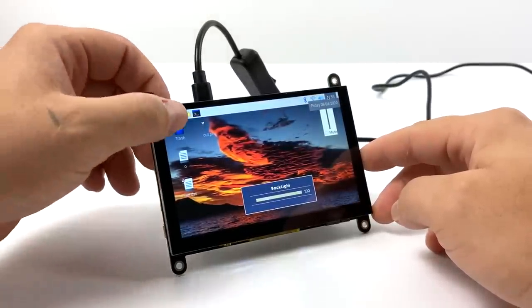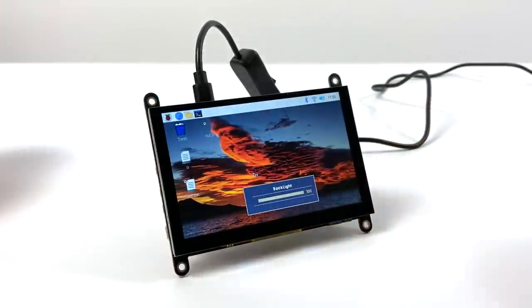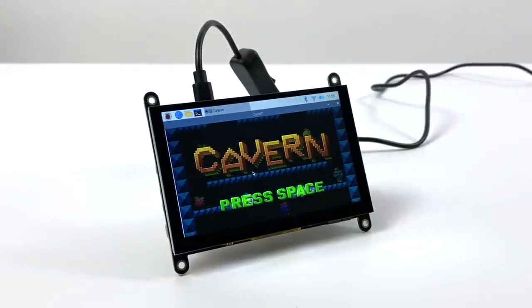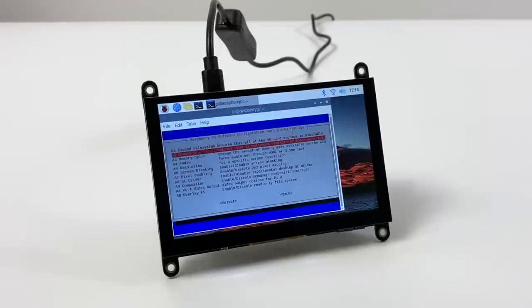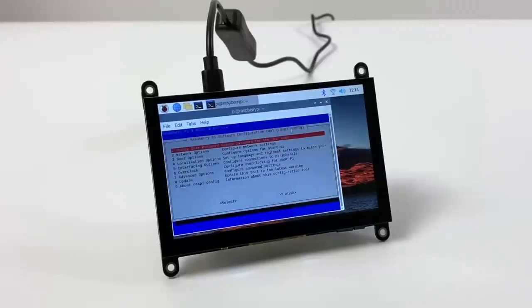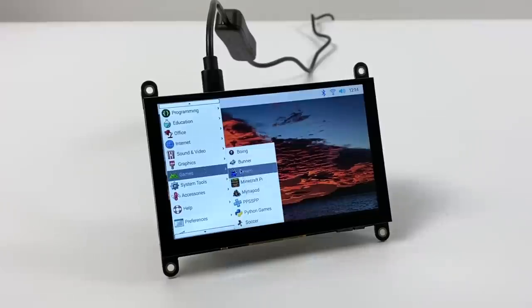Let's check out sound. I launched a game from the menu, but sound isn't working yet straight out of the box from the rear speaker — though it was a pretty easy fix. I opened up Terminal, ran Raspi-config, headed to Advanced Options, then Audio, and made sure that Force HDMI was enabled. You'll need to reboot if you haven't already, and now we have sound working out of the single speaker on the back of the display.